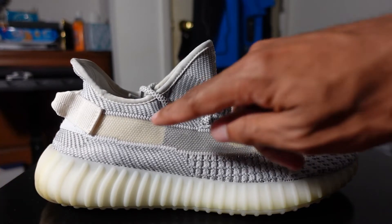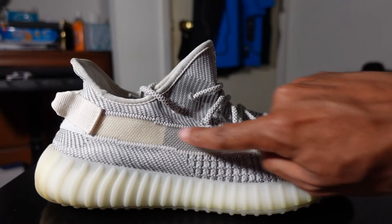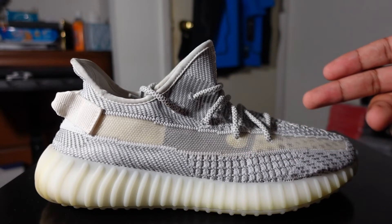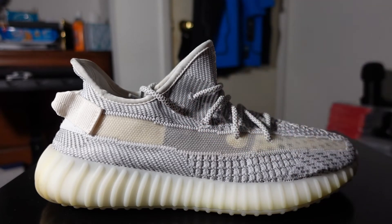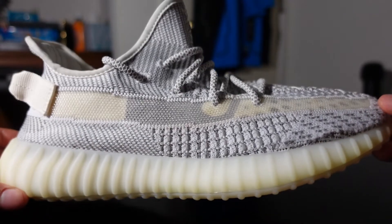The first thing you're going to notice is this translucent side stripe here — normally the v2s don't have this. You can see right through this stripe, so if you're wearing red socks or something, you'll be able to see right through.